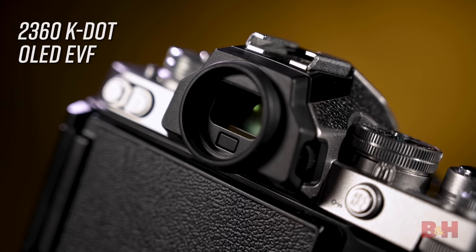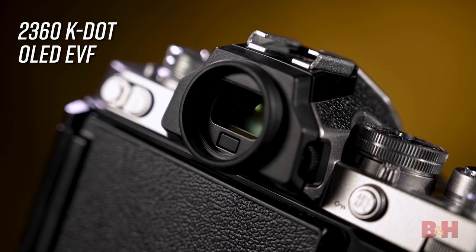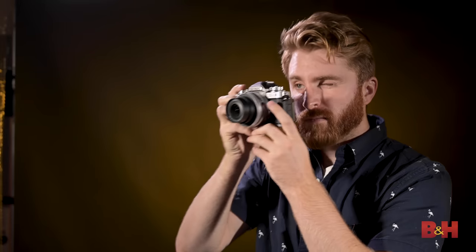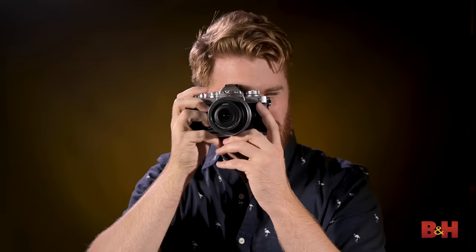On the back of the camera is a 2,360k dot OLED viewfinder providing 100% frame coverage. It automatically activates when you bring your eye up to it. When using the EVF, you can preview all of the creative picture controls, effects, filters, and camera settings in real time.